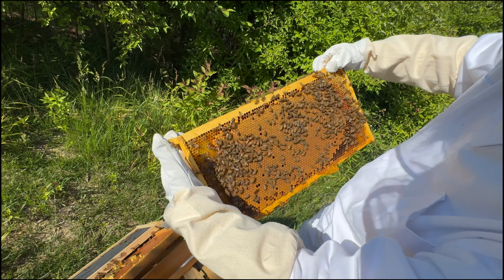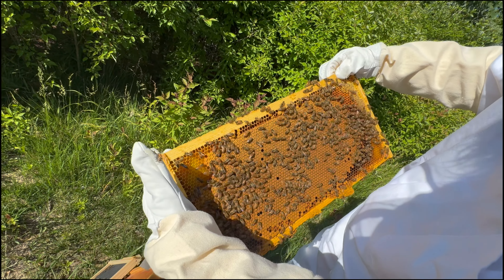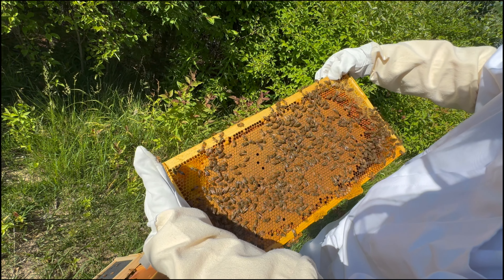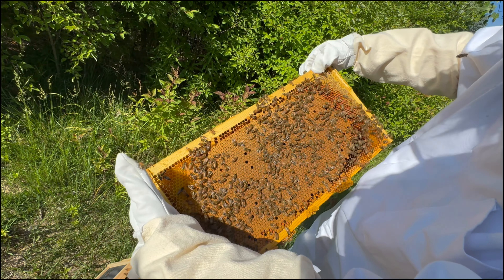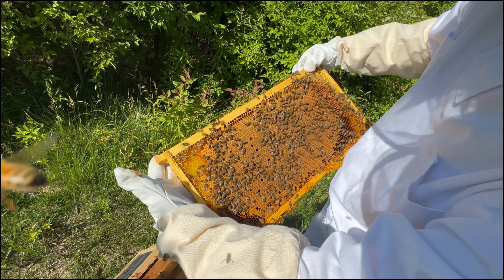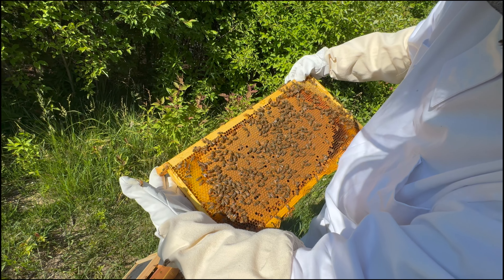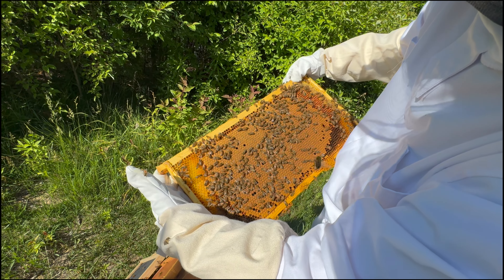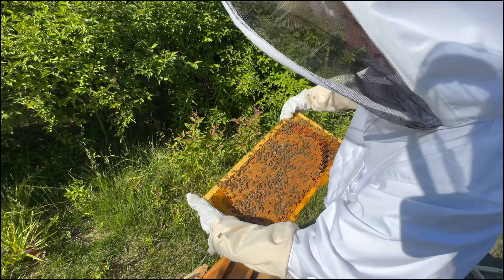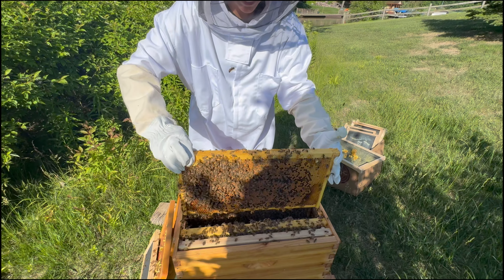This side is all capped brood — I need to keep my grip. More drone cells at the top. I don't see any eggs, but I do see larva down on the lower right, and honey on the exterior. No queen sighting yet. There's a bee right by my face but it's not in my suit, so I can relax.